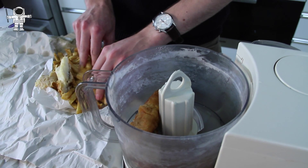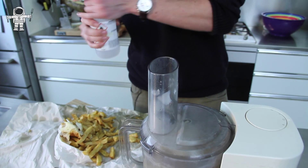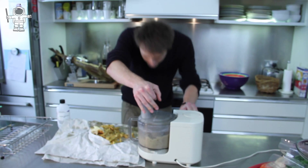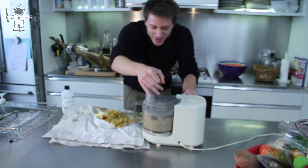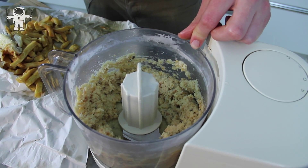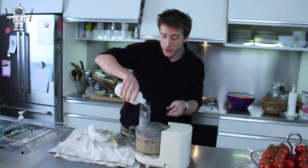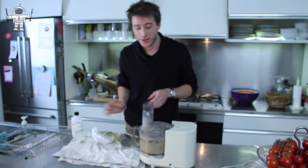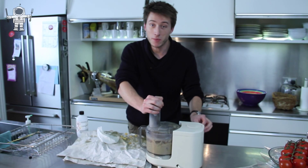So what we need to do first is blend up this delicious portion of fish and chips — say goodbye! Now I'm adding some ethanol to make it easier to blend. By blending this up, we're actually increasing the surface area of the food, which means there's a greater chance that the ethanol will mix with the fat and dissolve it.